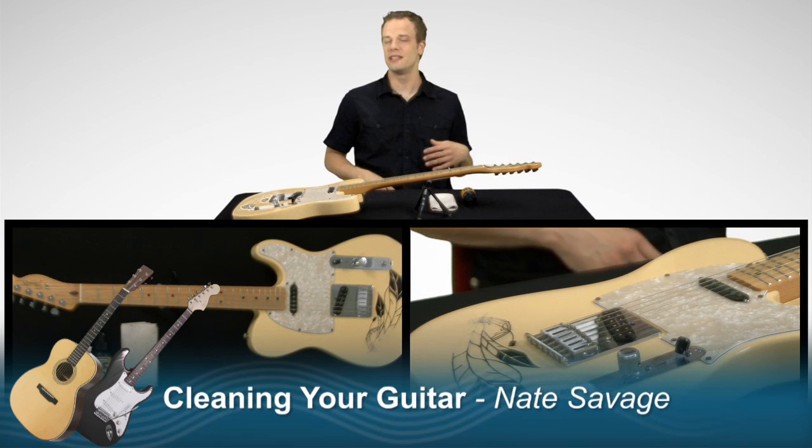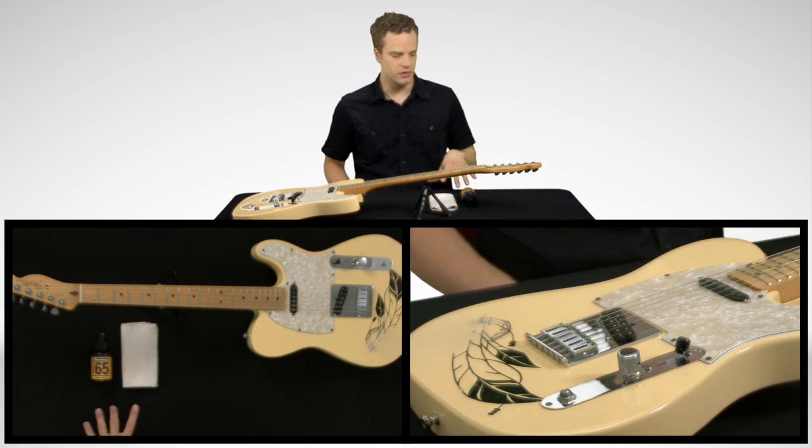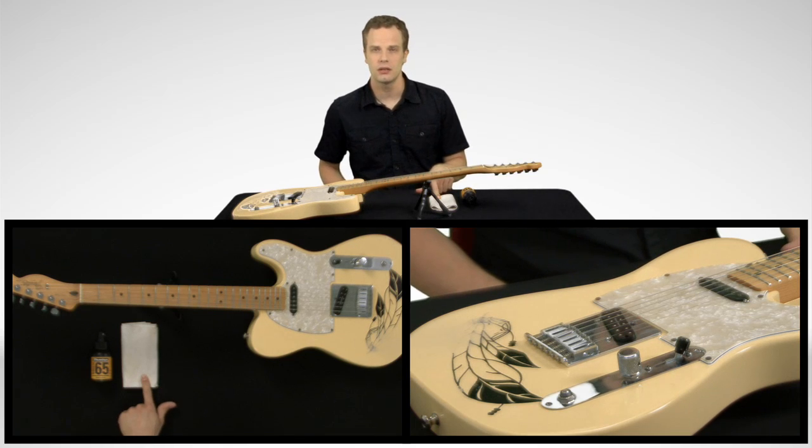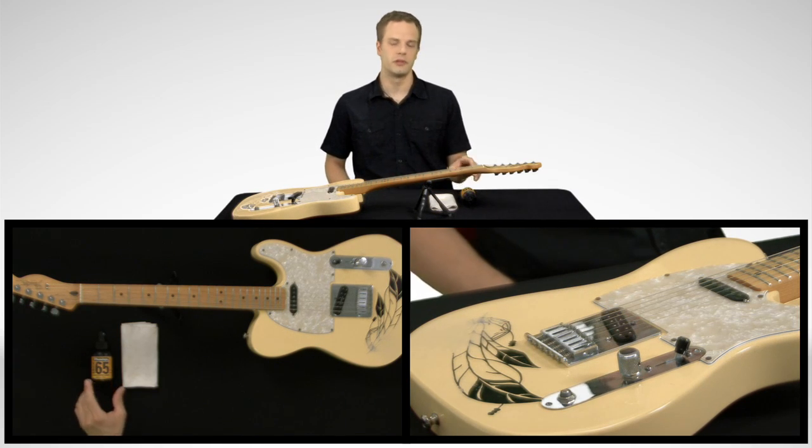In this lesson I'm going to be teaching you about some of the options you have when you're cleaning your guitar. I have a few things here if you want to check them out. I have a regular polish cloth — a pretty good polish cloth actually, about 12 bucks — and just some regular Dunlop polish for your guitar.